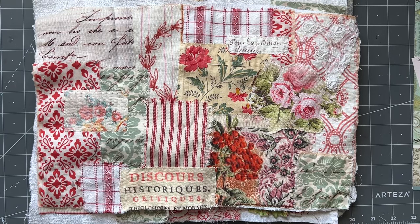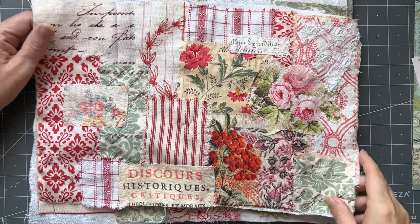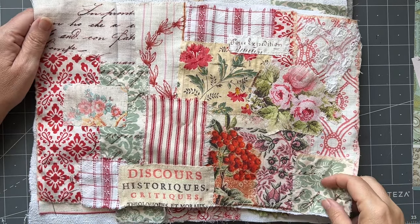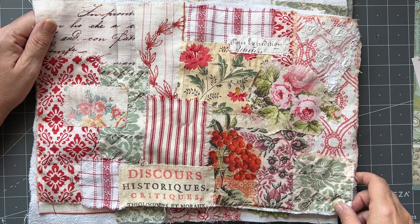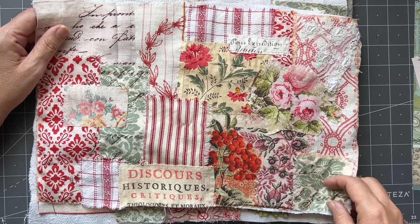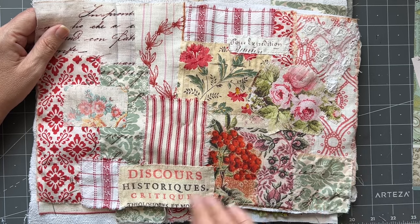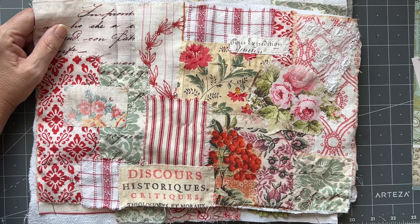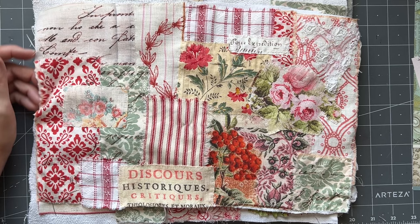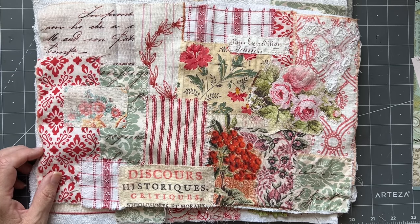Good afternoon, it's Rachel here. I just wanted to show you what I have been doing for the last probably half a day just putting together - though this one I put together sometime last week. I am making slow stitch covers for Christmas journals. They take a long time and I'm very time poor.